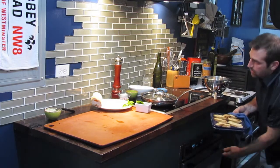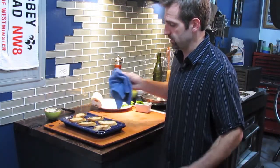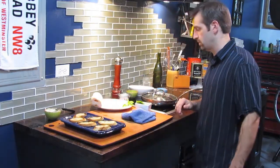Our crostini has been in the oven now for about a minute. You can see how golden brown they've gotten — they look great. At this point we'll just give the mussels another minute and we'll be ready to plate them up.